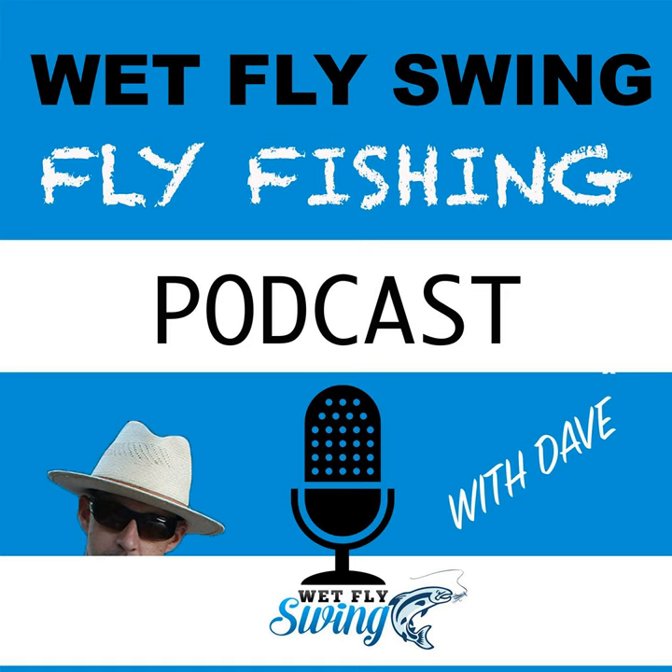We talk about the exact steps to get into building a Euro Nymph rod, how fiberglass compares to graphite, and some upcoming new products from Proof. Don't miss this one as Matt talks about the differences between his rod blanks and some of the bigger companies out there. We even hear about a little bit of a Walmart special. Here's Matt Draft from ProofFlyFishing.com.